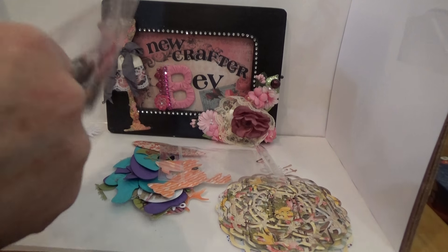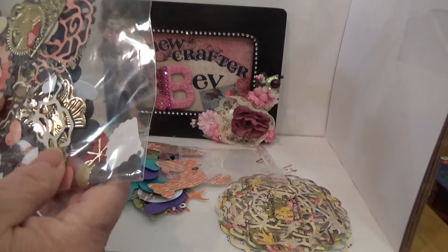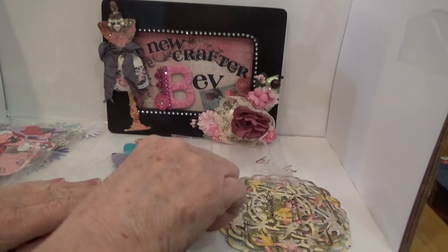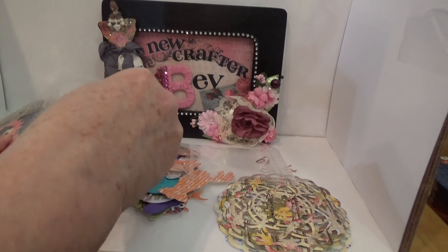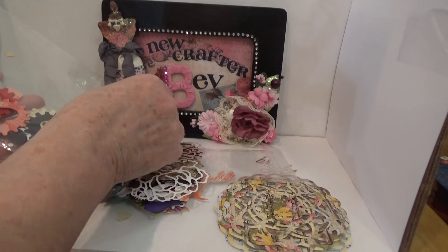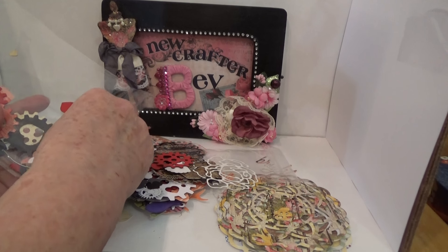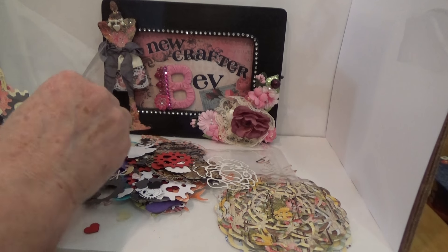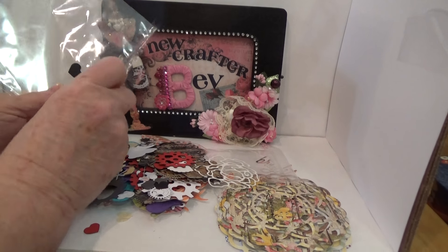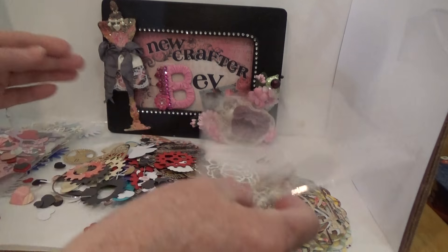Let's see what else we have here. I don't have a die for gears, and she sent me a whole bunch of gears and a whole bunch of hearts! I'll sort them all into the heart bin and everything, because otherwise they just don't get used. I did a lot of sorting this winter, putting things all in one place.